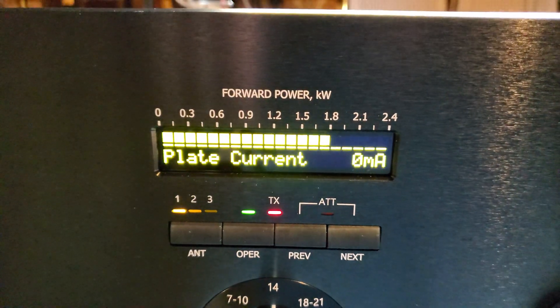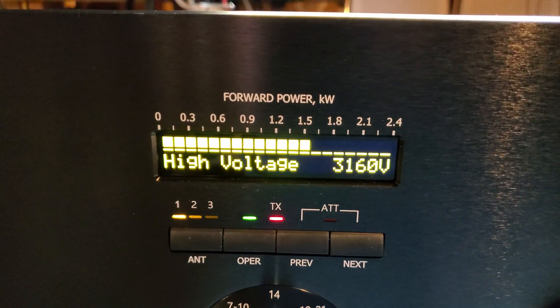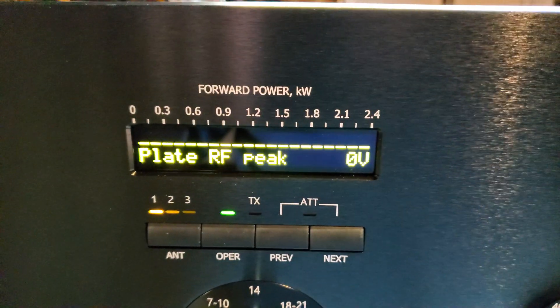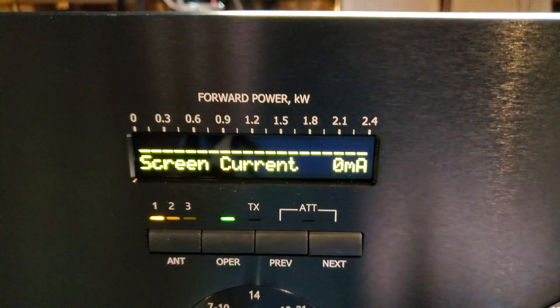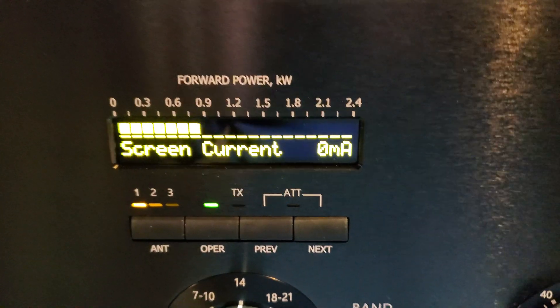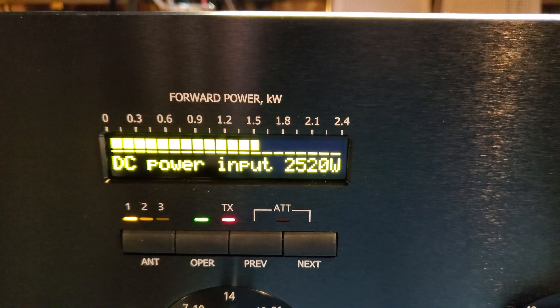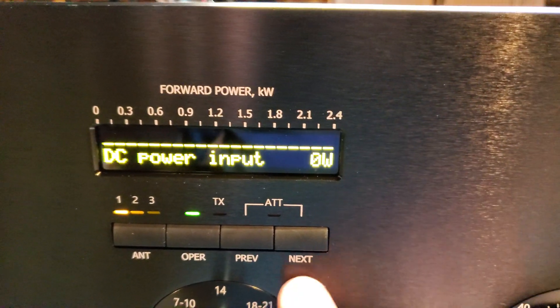Plate current is 800 milliamps. High voltage under load is 3160 volts. The amplifier also shows screen current. DC input power is 2520 watts. If you divide 1537 by 2520, that's about 60% efficiency — the amplifier does the math for you.